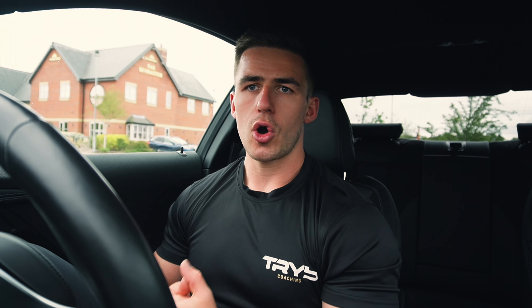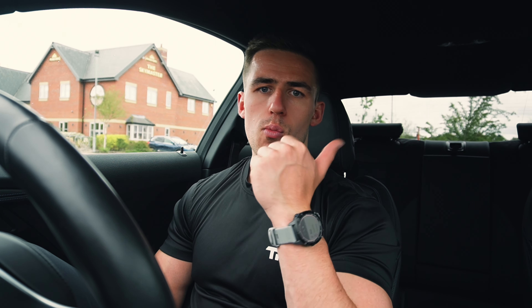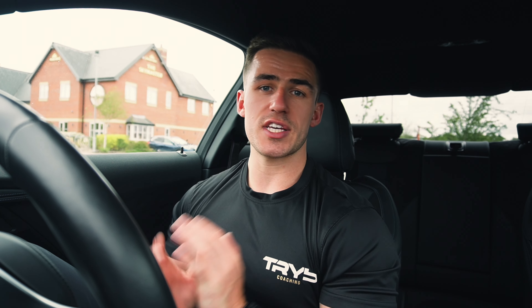Upper body push is in the bag — first session of the week done, one of three on UK territory. Tomorrow we've got an upper body pull, and on Wednesday we've got the track session, which is the most well-known session in marathon prep: marathon miles. It's one mile at marathon pace, rest, another mile at marathon pace, and then a cool down. Pretty simple workout, but a good chance to test the paces and test the shoes.